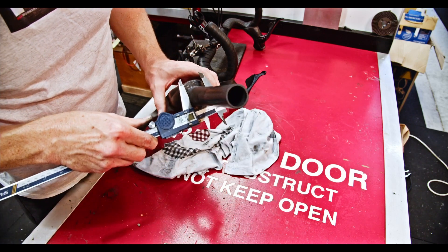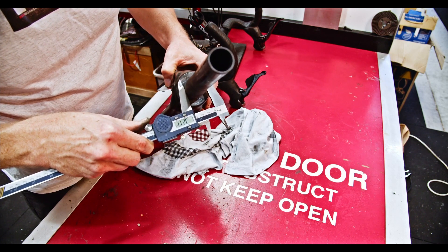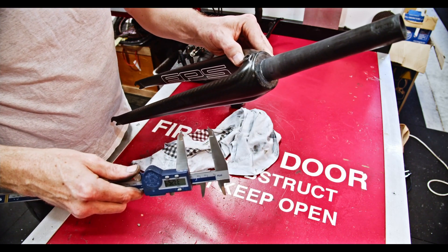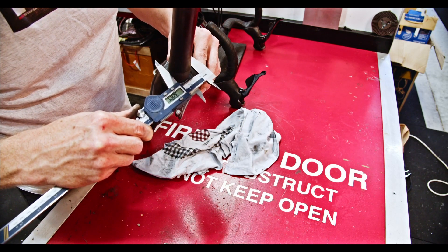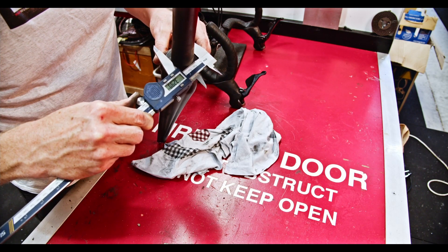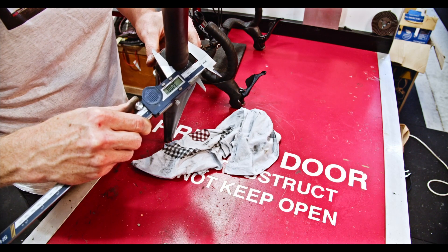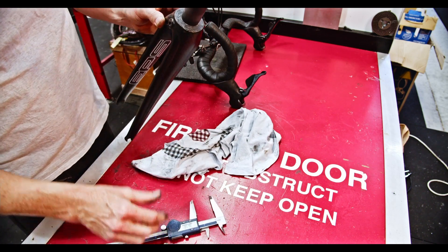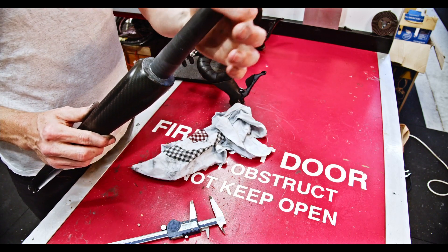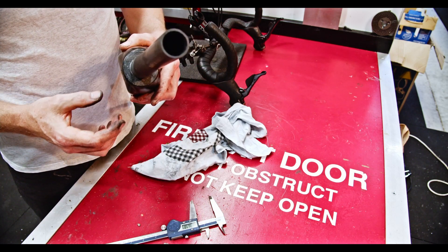I'm not sure if you'll be able to see that with the camera, but it's not quite perfectly concentric — though it's not too far out either. At its largest dimension it's about 32.5 to 32.9mm. So to fix that we're going to need to make a fitting, and it's basically 32.92mm — it's got to be a really snug fit over there.